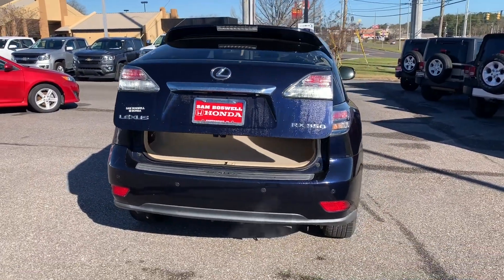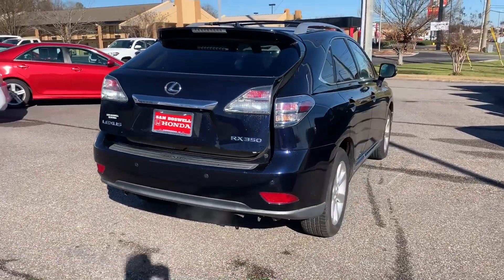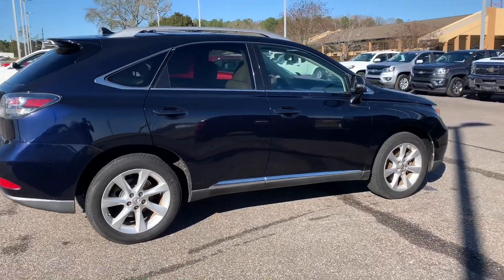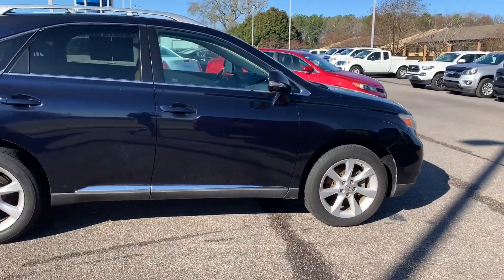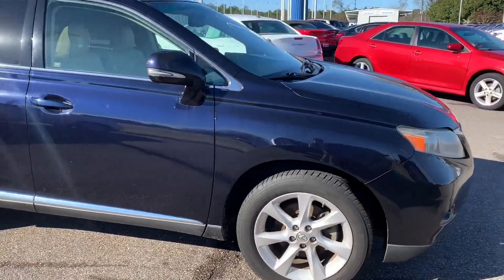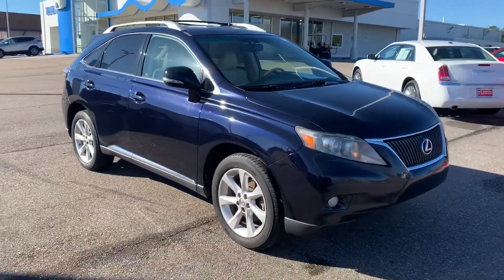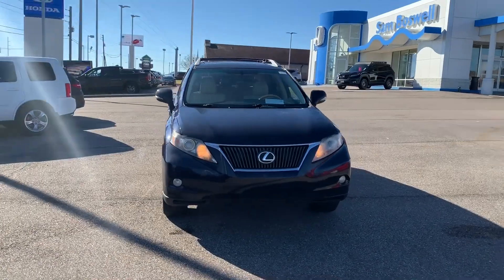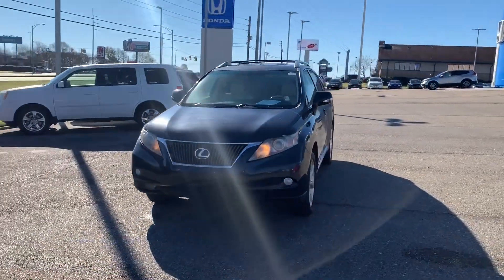This is the 2010 Lexus RX 350 here at Sam Boswell Honda. My name is Josh Powell — please give me a call at 334-417-0406. We are conveniently located at 611 Bull Weevil Circle, right across the street from Walmart. We look forward to seeing you here soon.